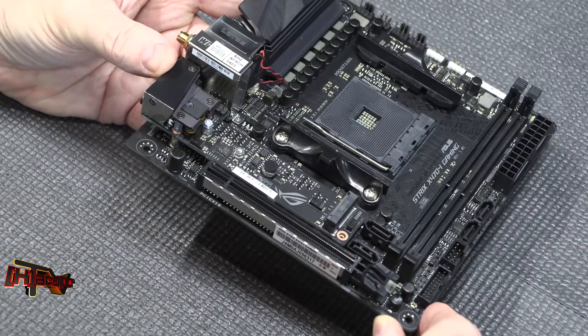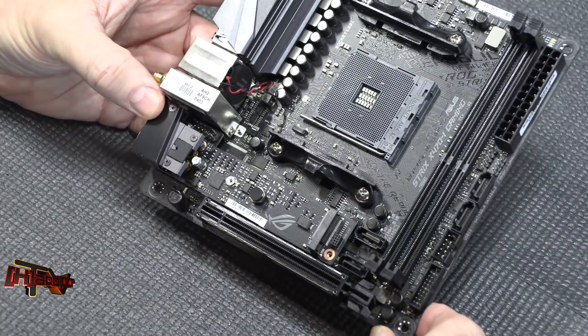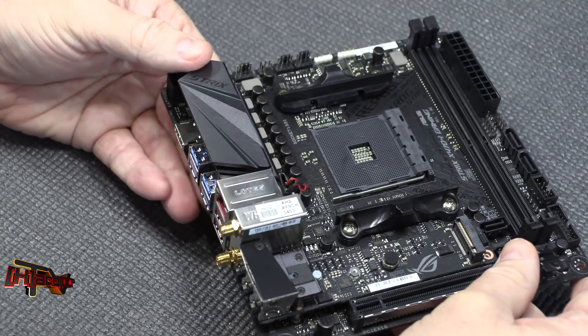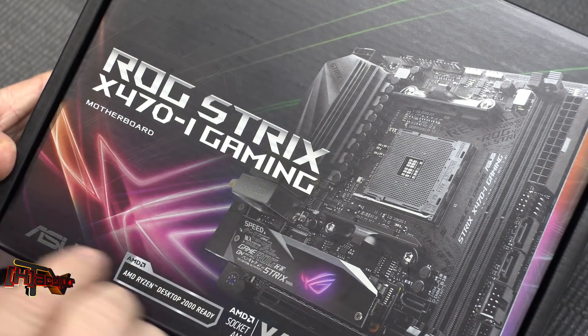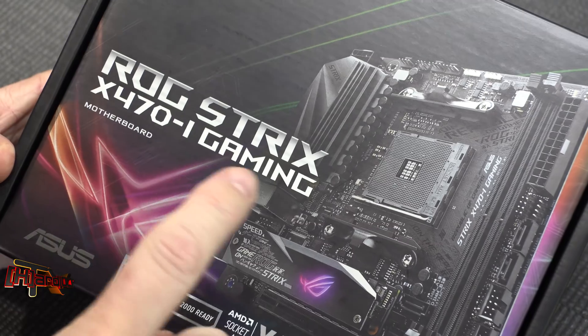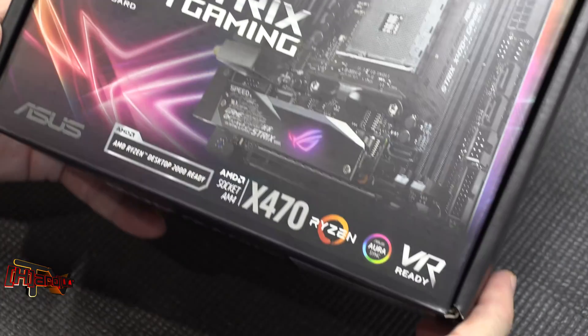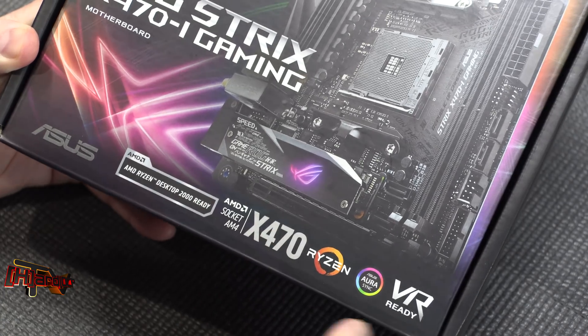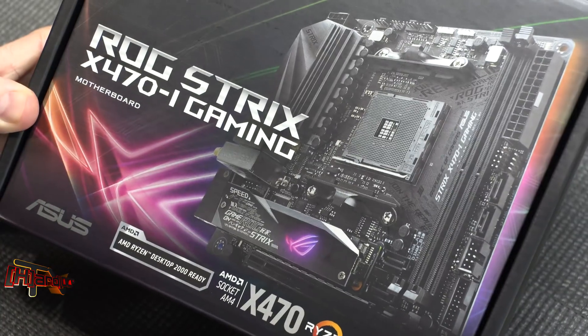So anyway, we're getting this on the test bench today. I wanted to give you guys a quick look at it and show it all to you. This has been a quick look at the ROG Strix X470-I Gaming motherboard for Ryzen CPUs using the X470 chipset. We'll begin testing soon. This is Kyle Bennett with HardOCP — thank you!